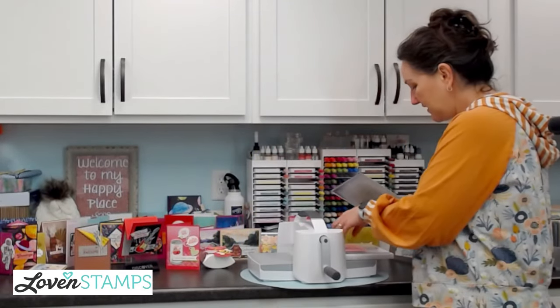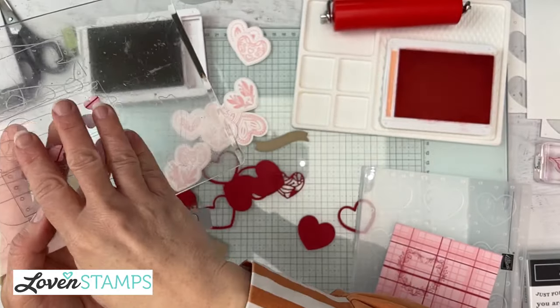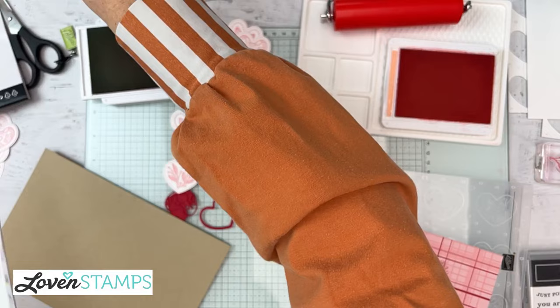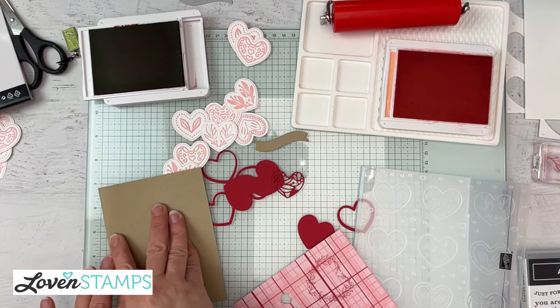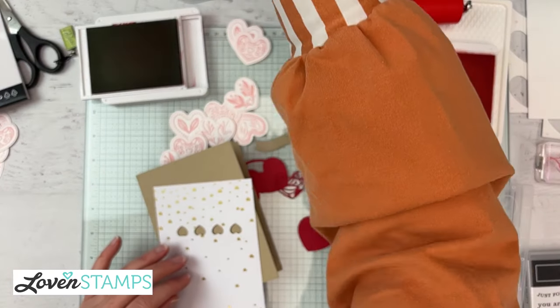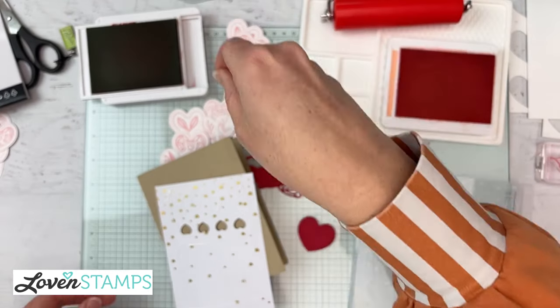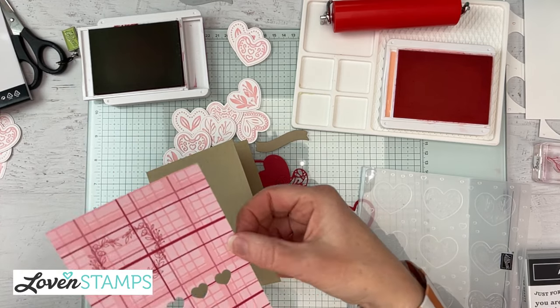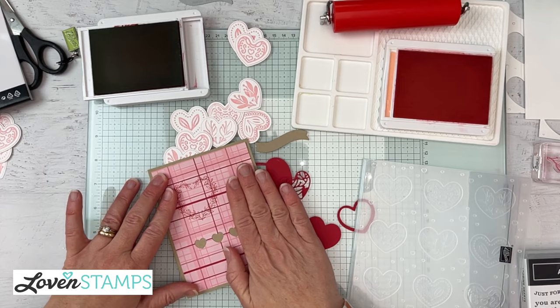For this one, you would definitely want the big size stamp and cut embossing machine because the mini isn't big enough for the big frame. Now we have our hearts, our little mini hearts to set aside for another project, and our background with our hearts cut into it. With our folded cardstock — a piece of crumb cake, five and a quarter or five and a half by eight and a half — you can see the negative cutout. It's really easy to line up on the plaid because it gives its own alignment lines. This paper is one of the free celebration selections, so you'll have plenty to love and use.